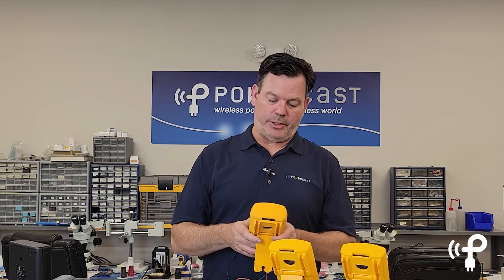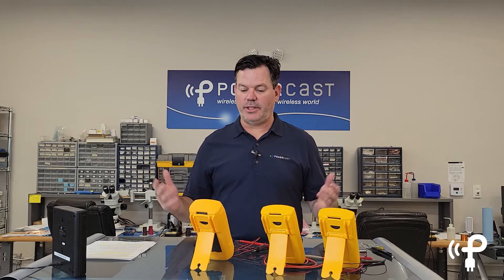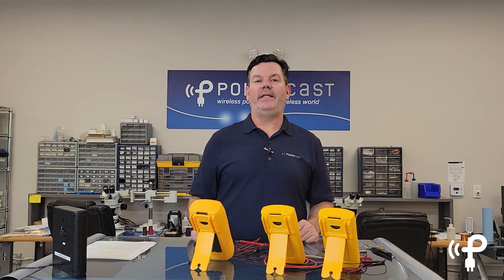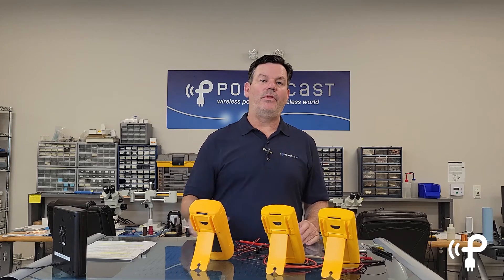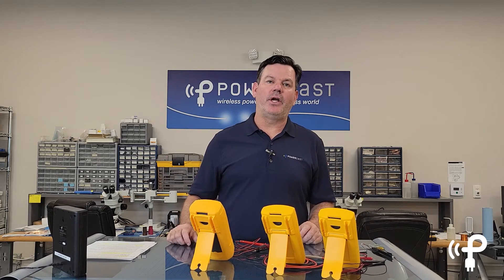That brings us to the workbench of the future. As you finish using a tool, you simply put it back and it'll start charging — no need to worry about placing it on a mat, finding a cord, or changing batteries. As a matter of fact, with this technology the battery can actually tell you when it needs to be charged, so you don't have to worry about whether it's going to be ready to go next time you use it. Just grab it and go.